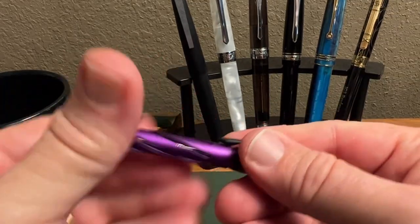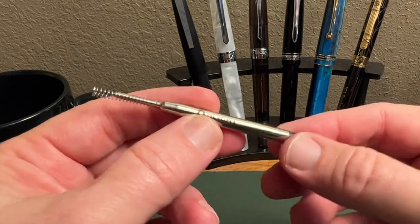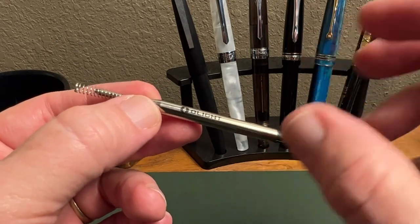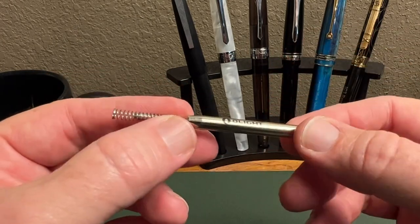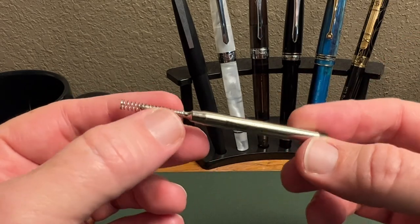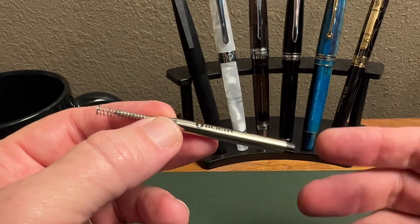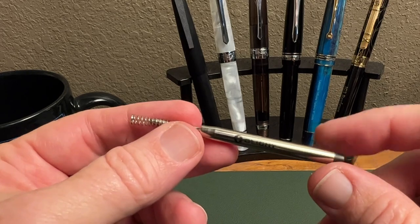We'll open up the pen and find the refill. Now this is designed just for this pen and other Olight pens — you can find refills at the link below. As you'll see in the writing test, it's a good refill. I'm not having trouble with blotting too badly or anything like that, just typical for ballpoints. It's a nice, well-saturated black for a ballpoint pen. They say on the box it's supposed to write up to 800 meters, which is right at a half a mile, so I think that's pretty fair for a mini pen.